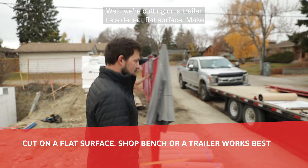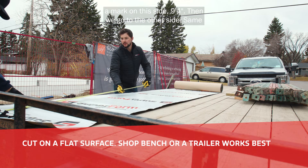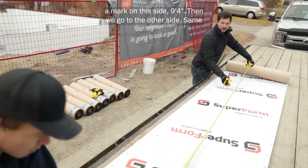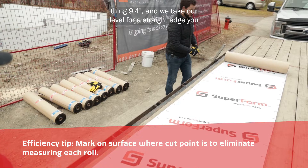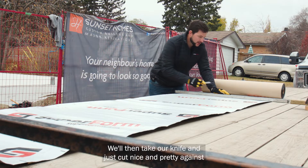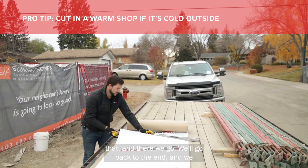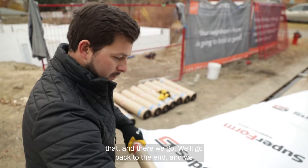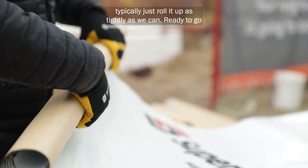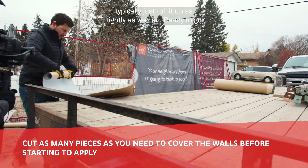We're cutting on a trailer — it's a decent flat surface. Make a mark on this side, nine foot four. Then we go to the other side, same thing, nine foot four. Then we take our level as a straight edge — you can use anything. We'll take our knife and just cut nice and pretty against that, and there we go. Ready to go over to our wall.